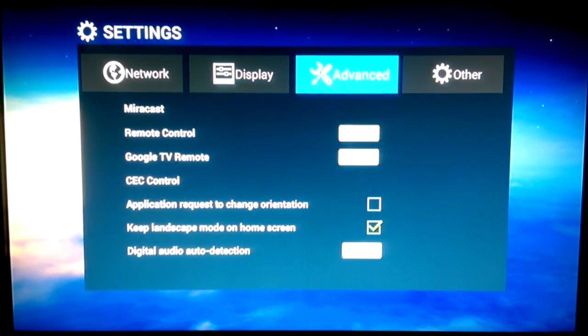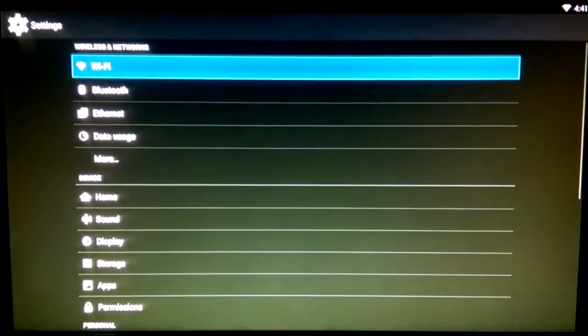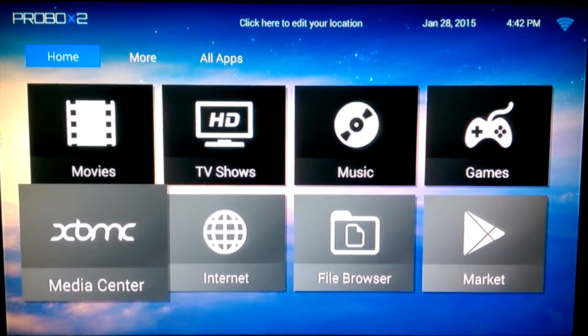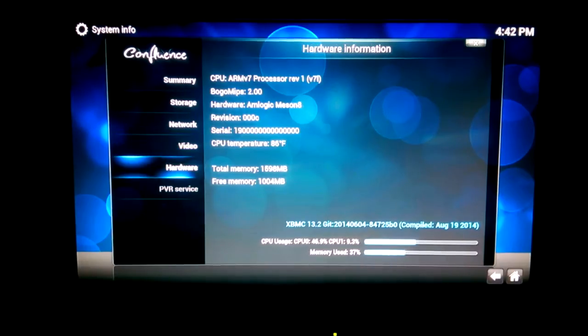Moving on to Settings, you may recognize the UI from other devices I've reviewed. It's running Android KitKat 4.4.2. You can also access the official Android settings to manage accounts and more. For media software, it uses XBMC — still XBMC and not Kodi — specifically version Gotham 13.2.